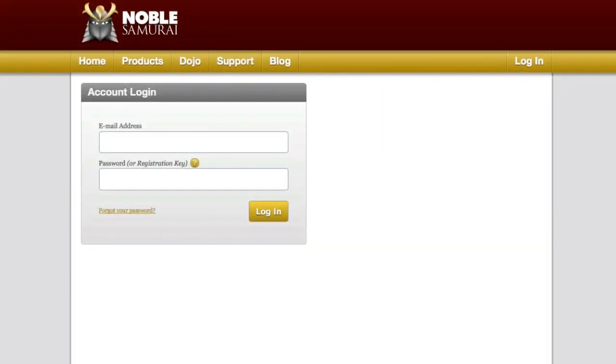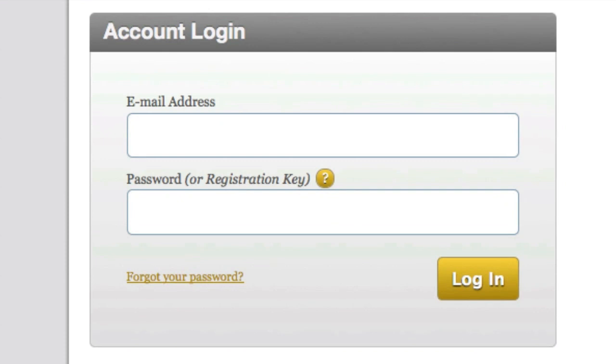If it's your first time here, you'll need to enter the email address and registration information that was given to you when you received your product, so that we can link your software to your account.